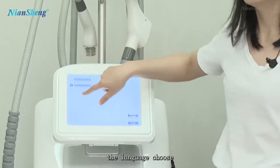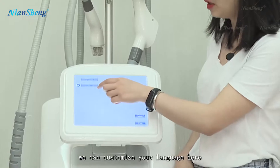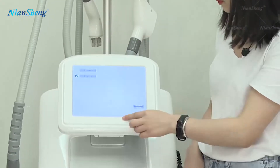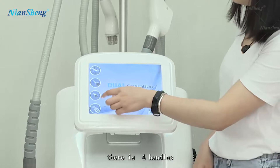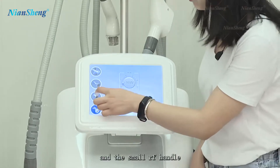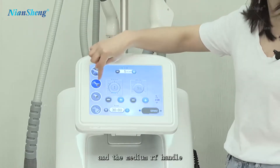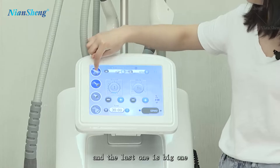The language settings — we can customize your language. Currently it has English and Russian. The machine has four handles: the cavitation handle, the small RF handle, the medium one, and the big one.